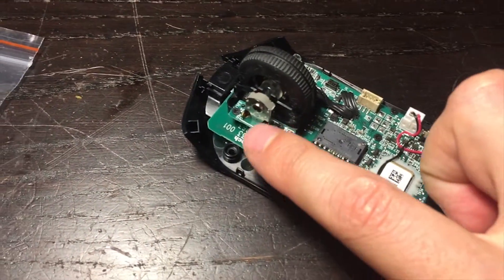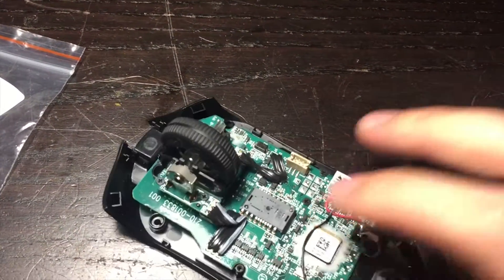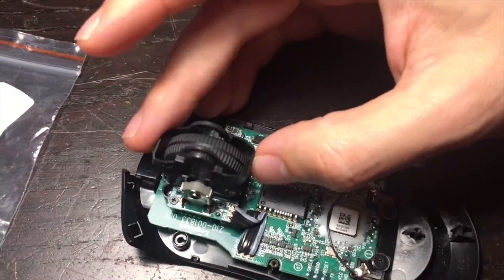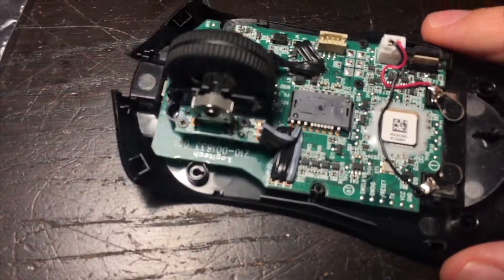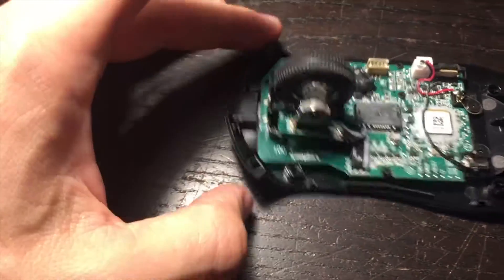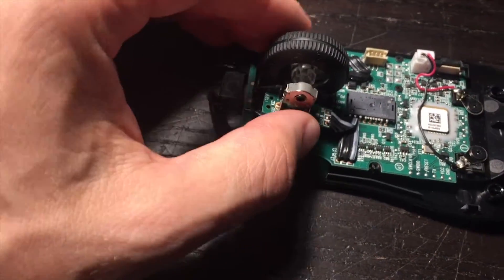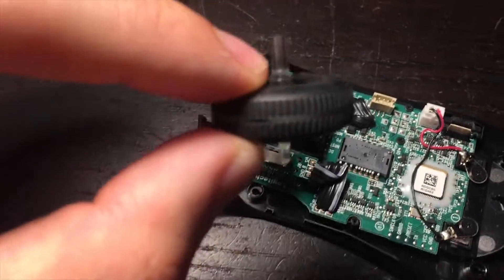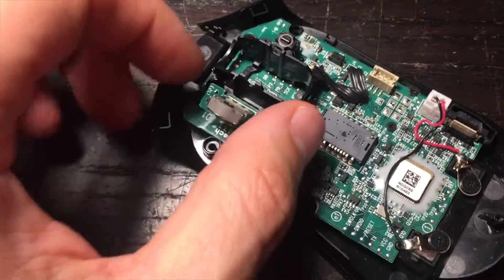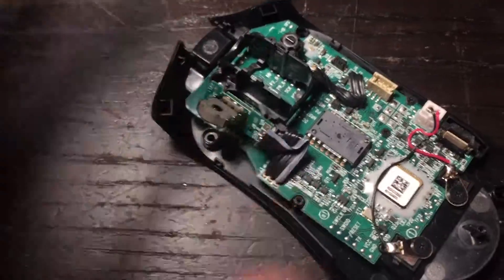Your next step is to remove this. You do not need to remove this button. Bear in mind that this sits over the encoder when you first open it, so remove this carefully. Then unscrew the two black screws and the rotary encoder should just come off — it lifts up and you can pull it out. Now the wheel should come out too. Put the wheel to one side and now you can see the rotary encoder, which will also help you identify if you're buying the right one off eBay.